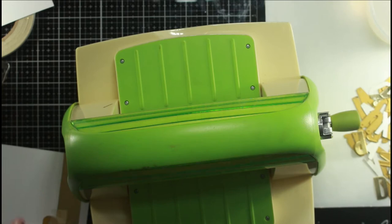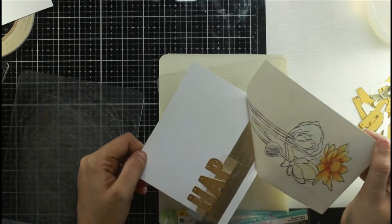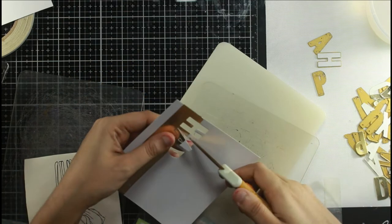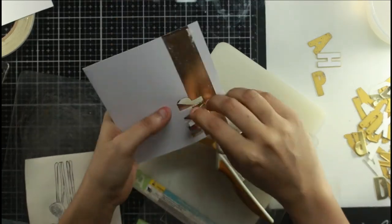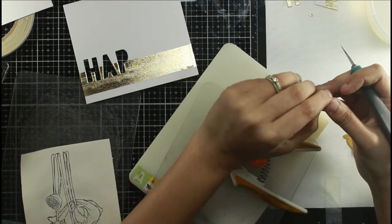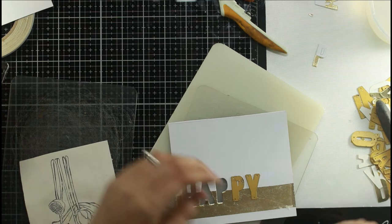Once I'm done with the foiling part, I've selected some alphabet dies and chosen the words 'Happy' and 'Merry.' I'll be die cutting them across the foiled strip so that half of the alphabets are foiled and half are plain white, simply to add some interest. This is a good way of mass producing cards and still adding shine, because festive cards are all about shine. You could easily personalize it - baby boy, baby girl, love, Christmas, holy - so many possibilities. I'm using my Cuttlebug and its relative sandwich to die cut, and it's the same process as regular cardstock.